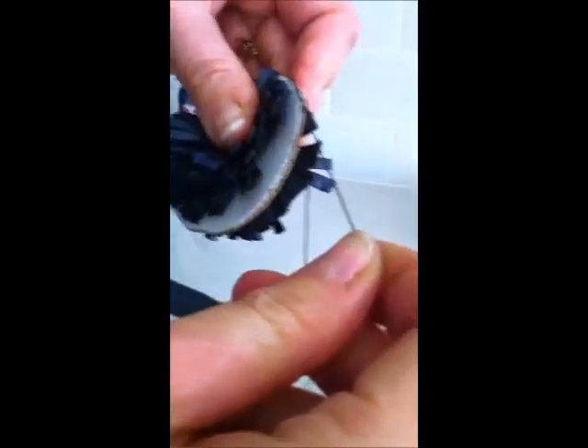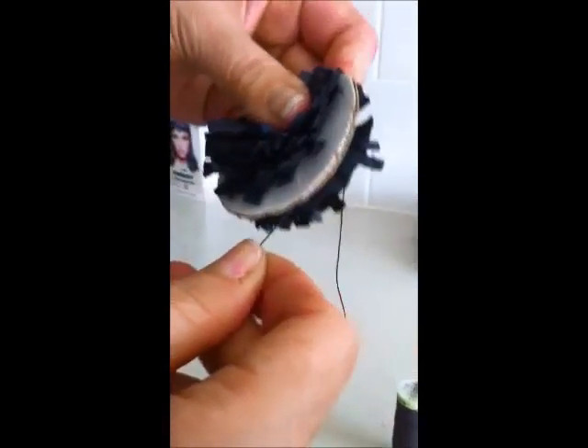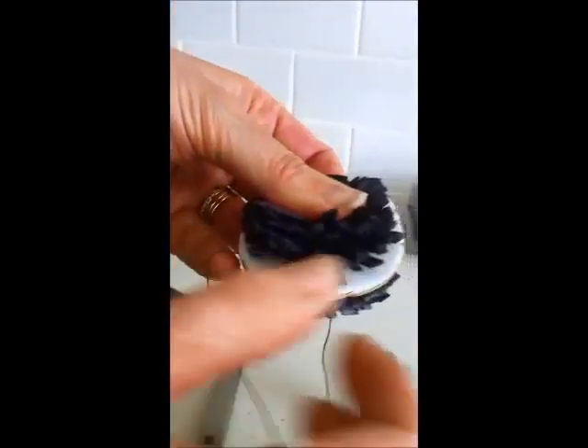And then you need some thick thread — not the normal sewing thread, but thick top stitch thread. Because normal sewing thread will snap. Then you go back to your pom-pom and it's like you would with a traditional pom-pom. And if you want to, you need to cut two circles with a hole in. You go through the two circles, between the two circles.